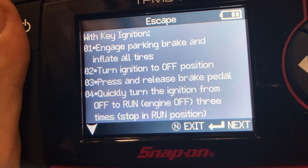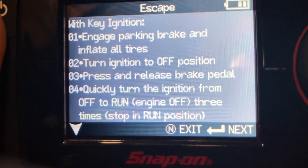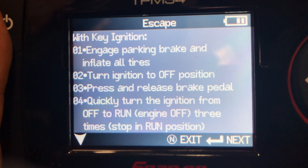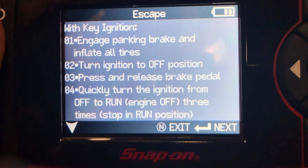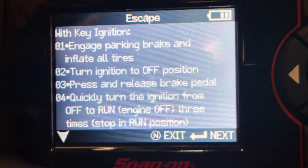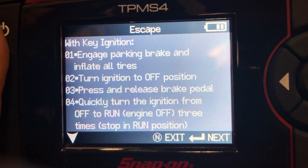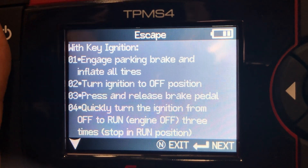So first I'm going to put my key in the ignition. I'm going to press and release the brake pedal. Turn ignition on and off three times, ending in the run position. Press and release the brake pedal, then turn ignition off, then turn ignition on. There we have it — we heard the vehicle respond by chirping the horn.